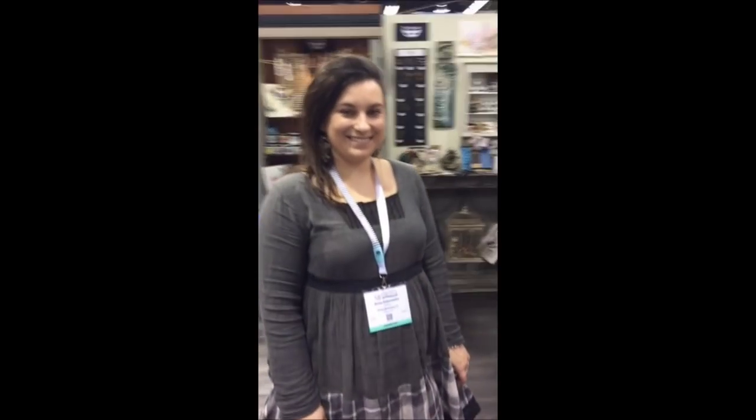We're live here at the Prima booth with Finnever. I'm Sally and she's live on Periscope. This is Josie with Prima Marketing and we're here with the beautiful Finnever and her lovely art.